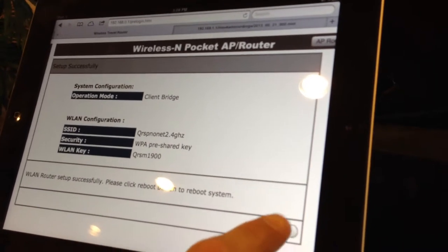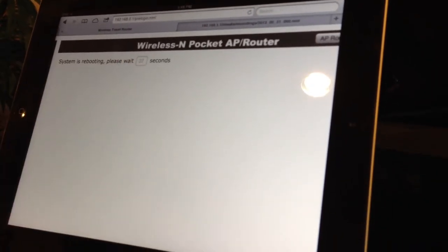Now it's going to ask me to reboot. I reboot — it's going to take 30 or 40 seconds. Once it's done, your piano will be networked in your home.